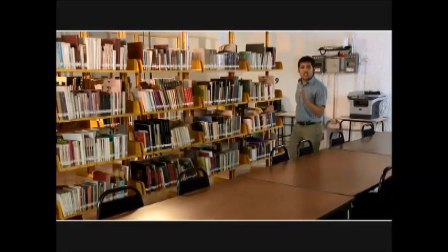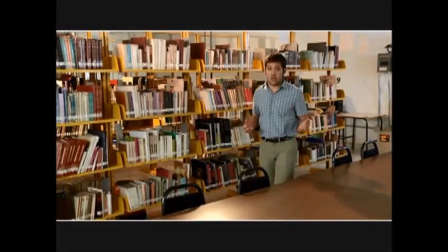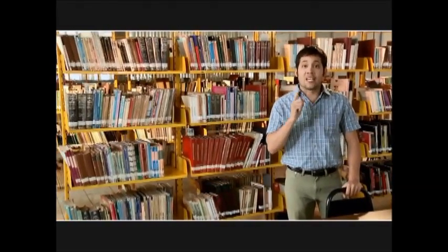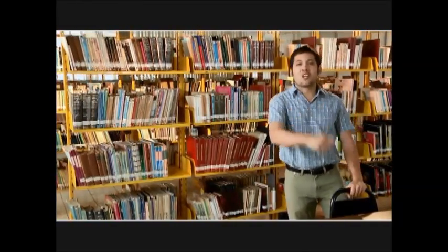Para iniciar el proceso debemos ya tener acondicionado el espacio para reparación y el equipo, las herramientas y los materiales necesarios. Necesitaremos además los libros que vamos a reparar y la historia clínica de cada uno. ¡Vamos a comenzar!